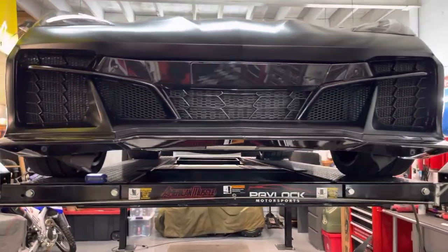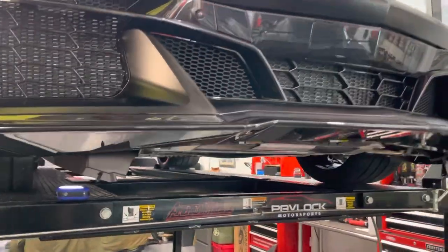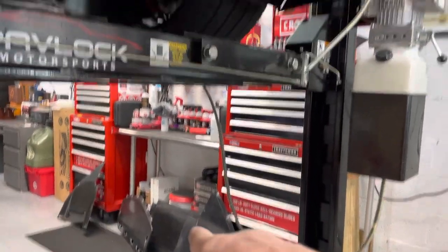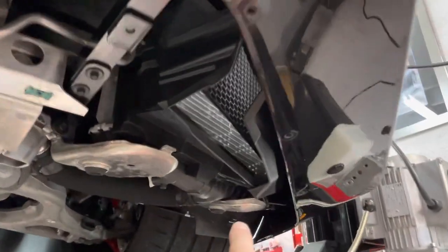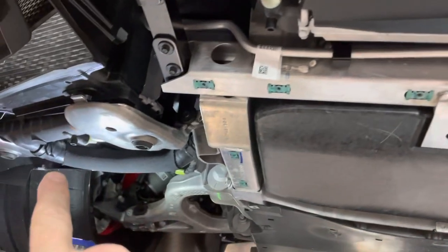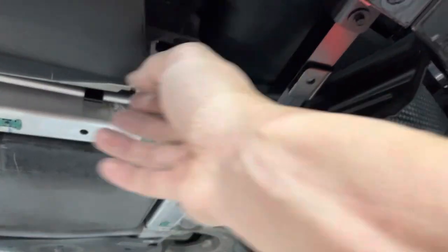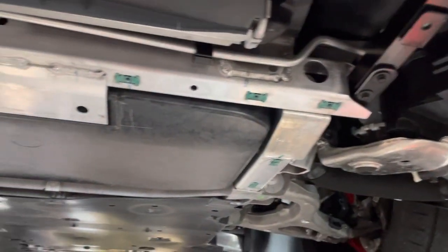Here's part two of the radiator grille guards install. As you can see, I have all this opened up under here — all the skid plates are off, there's four of them, about 36 screws out. You need a 7 millimeter and a T15 to do that, plus a couple of quick releases — snaps, one, two, three on this side, three on that side, so about eight quick releases total.